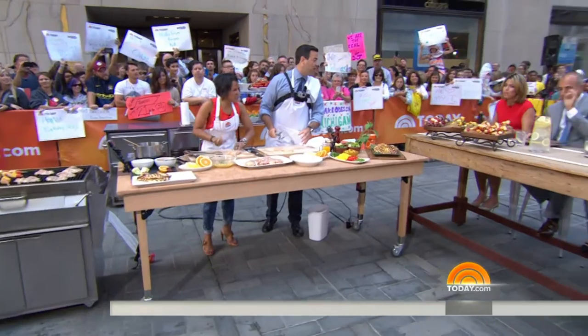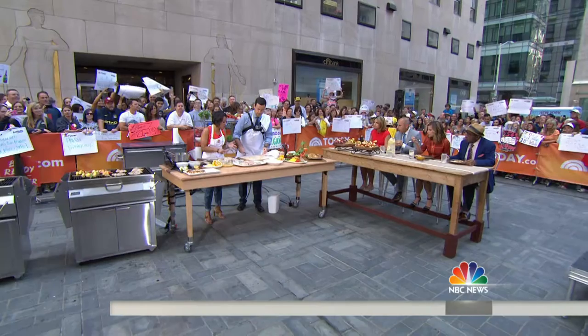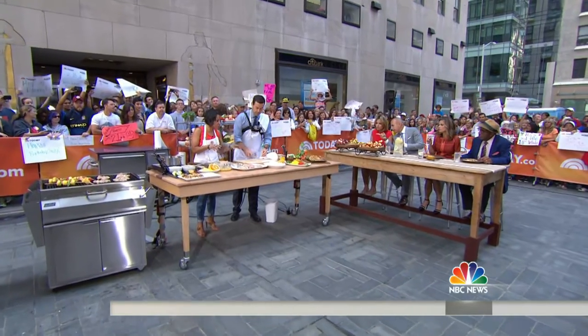Guys, how's the food? You got a little bit of everything. You guys are eating over there. How's it going? Really good. Simple marinade — onions, garlic, and lemon juice and orange juice.